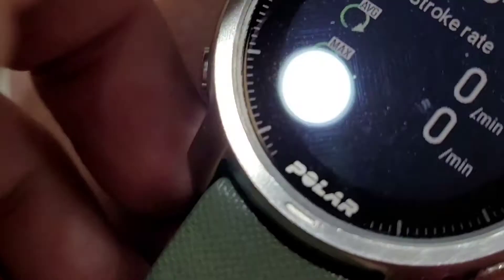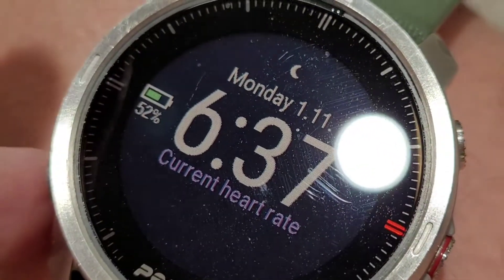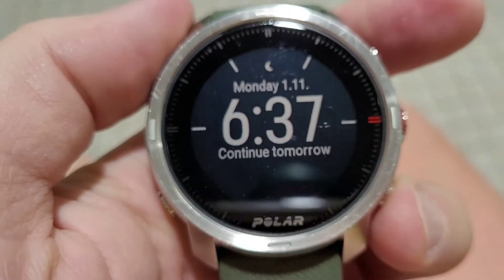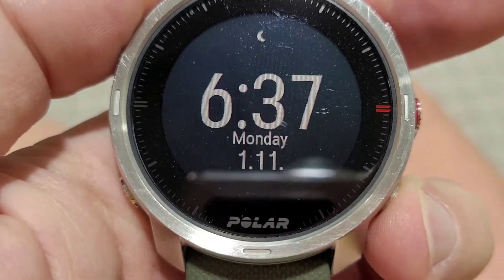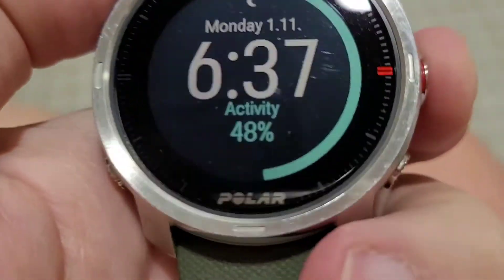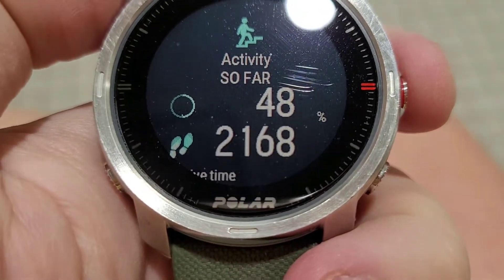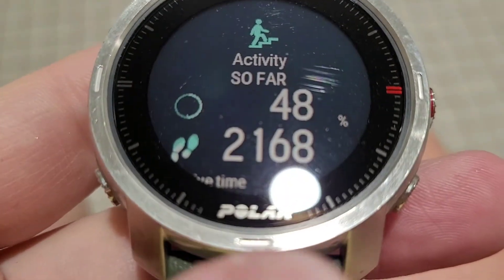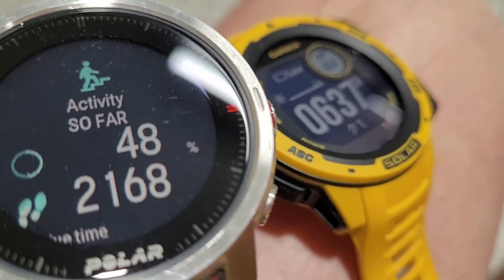And then as far as step count — 48% activity, 2,000. So you get a lot more steps while swimming with the Polar Grit versus the Instinct Solar. Interesting. See you soon.